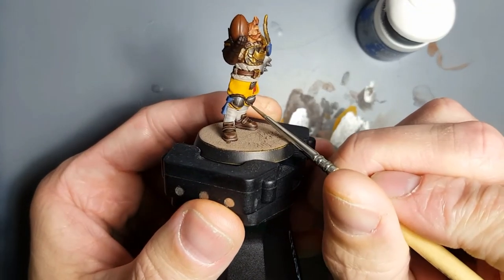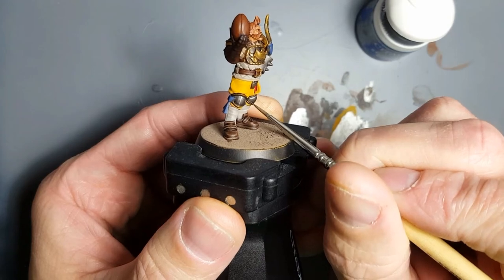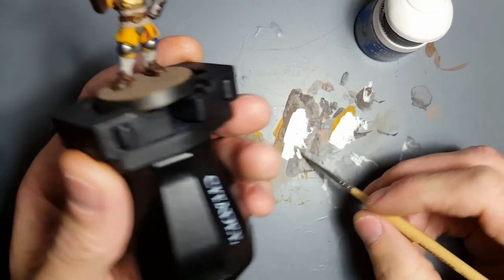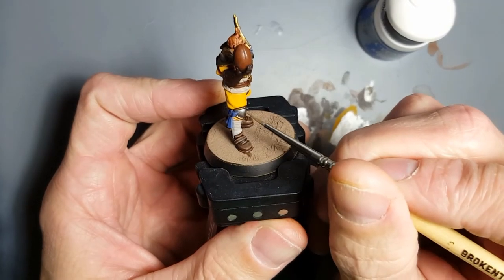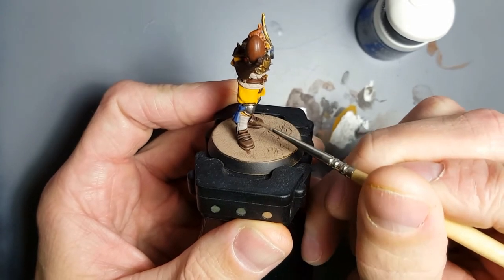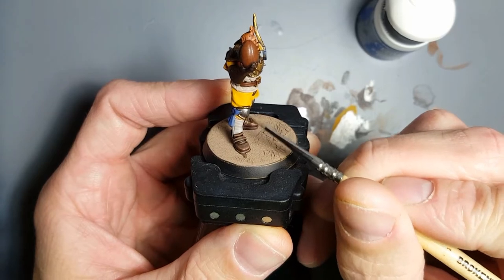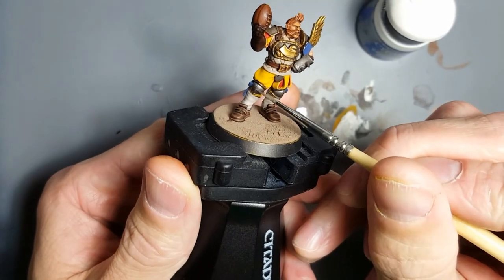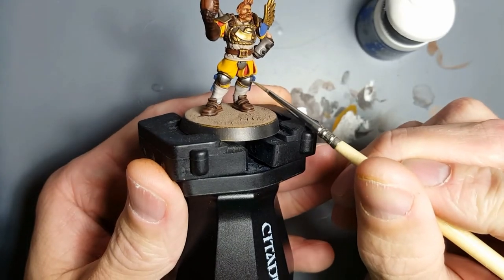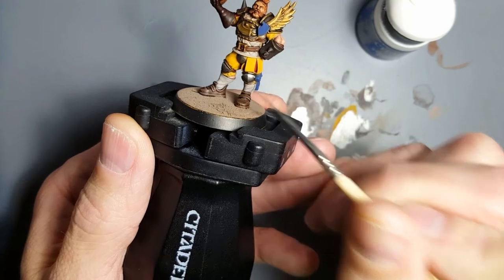Now let's water this down a little bit more. We've got this kind of L-shape here — across and down the center — and I'm just going to push some color there to make this look more like a bloom highlight as opposed to just a line highlight. There we go.